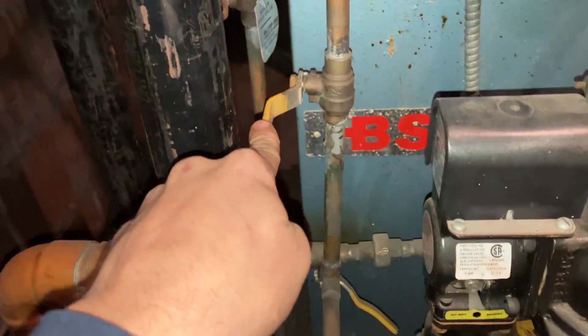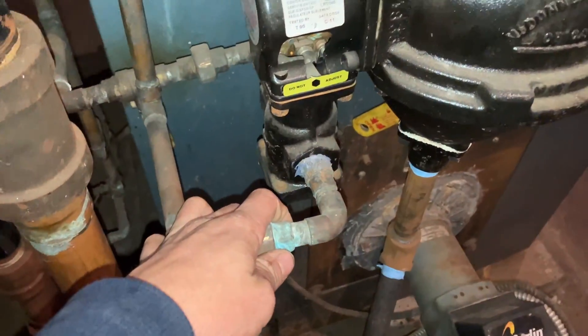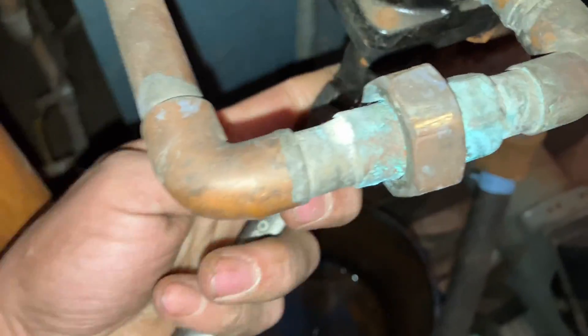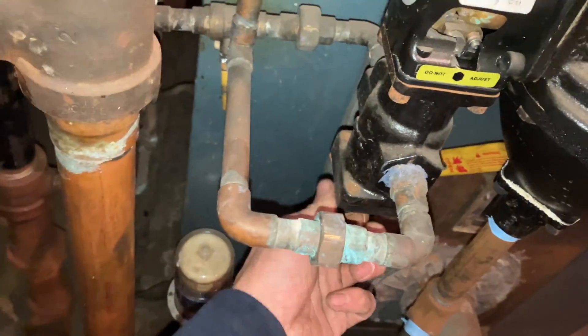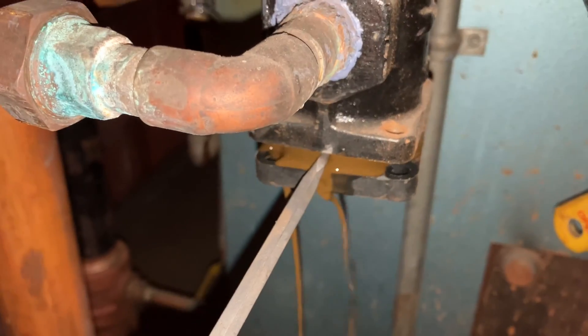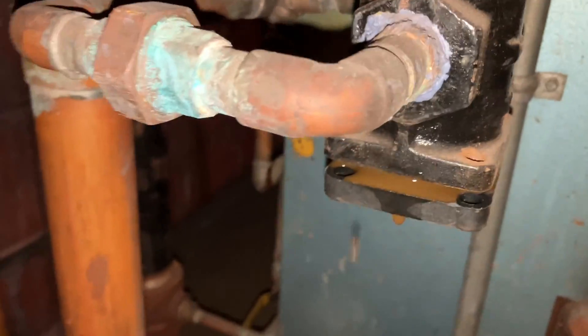Actually, before I do that, we're gonna go one and two and shut off all the water so we don't flood the place. I've got a bucket underneath just for good measure — I always do that. Going in the right way — oh my god, already not looking good.